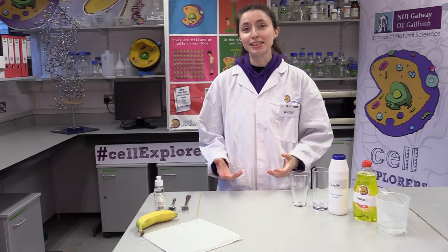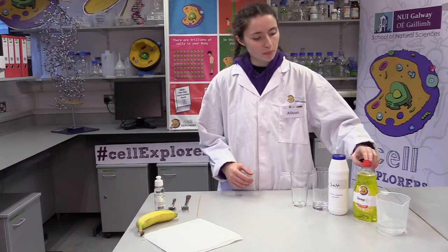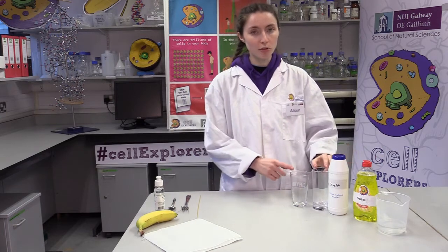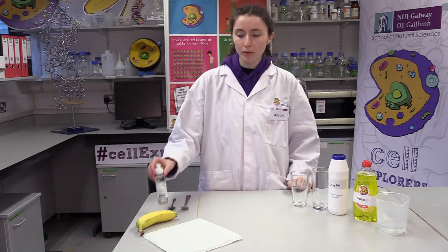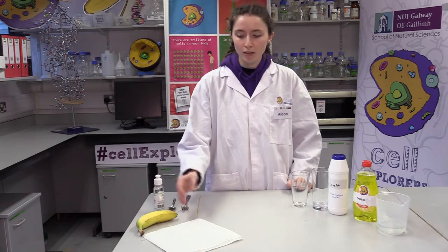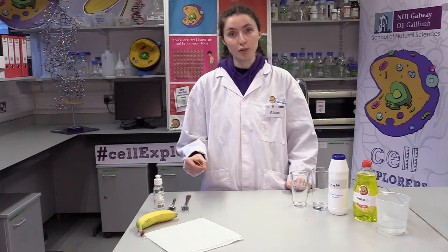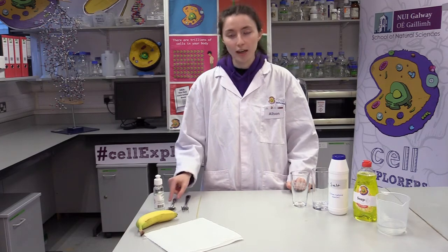So every scientist needs some materials for their experiment. For this experiment you will need some water, some soap, some salt, two glasses, some liquid non-gel hand sanitizer, about a quarter of a banana, a piece of kitchen roll or a j-cloth, a piece of uncooked spaghetti or a toothpick, a fork and a teaspoon.